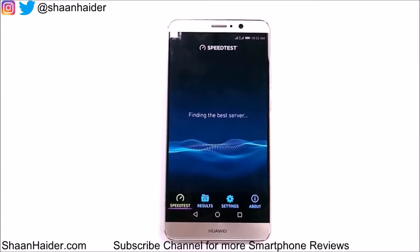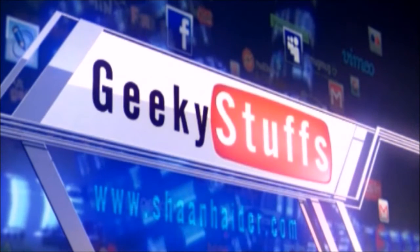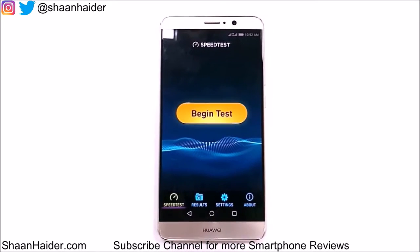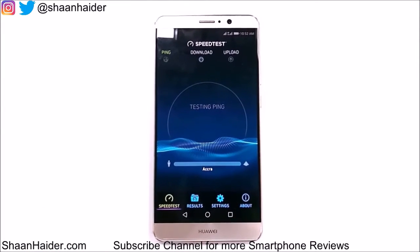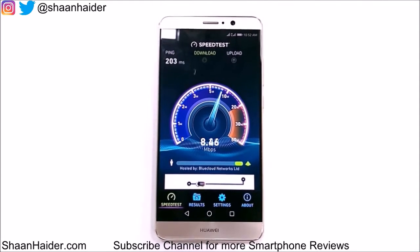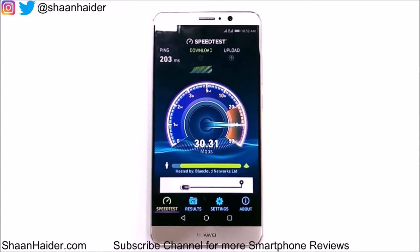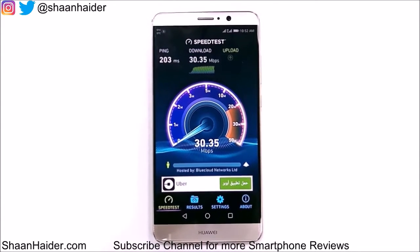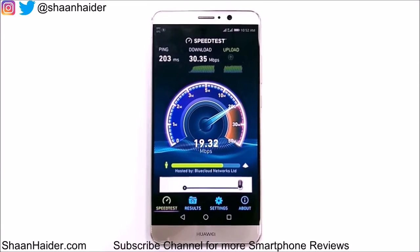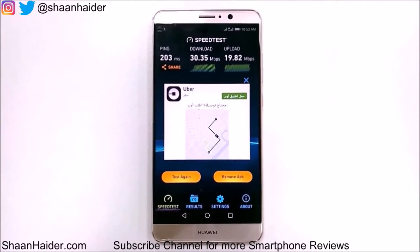So let's just start the test now. And here we go. The downloading speed is 30.35 Mbps and the uploading speed is 19.82 Mbps, as you can see right here in front of you.